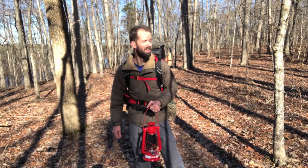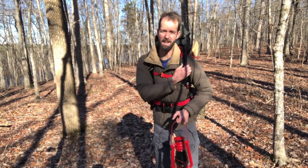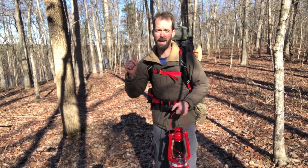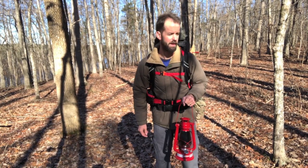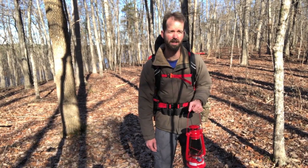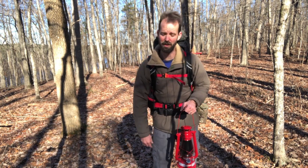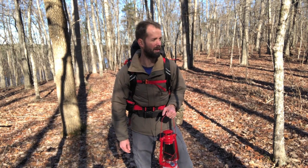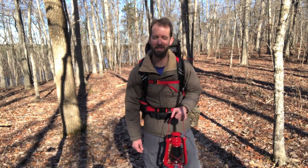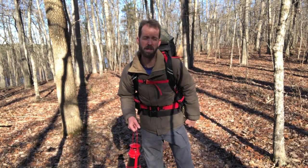Hey guys, hope you're doing well. It's time to go camping again. I'm here to do an overnighter, and this is actually the same spot that I did my double overlapping lean-to video. I plan on staying inside of that lean-to tonight. The high for today is about 52 degrees Fahrenheit, and then it's supposed to drop down to about 30 degrees Fahrenheit tonight or early tomorrow morning - a little bit colder than that last overnight trip. I just hiked about 35 minutes in to get here.